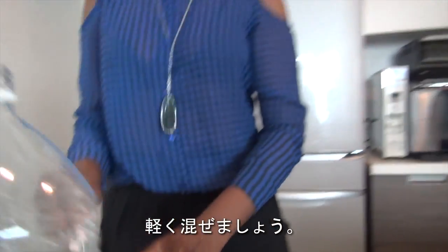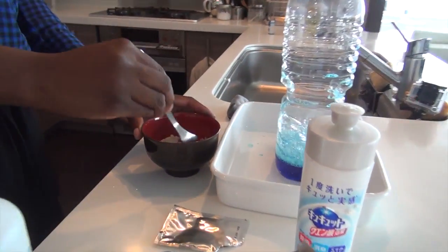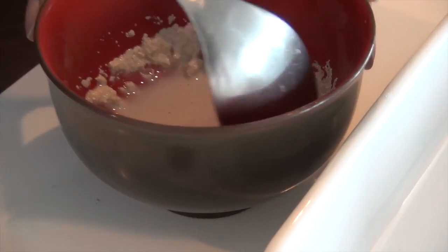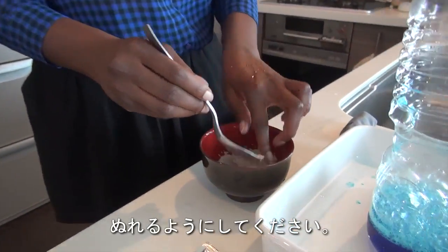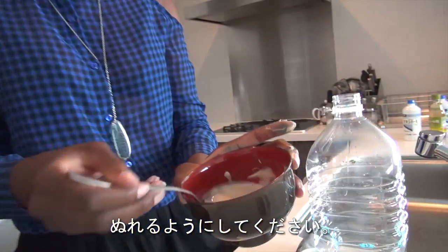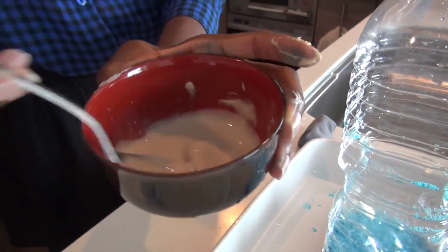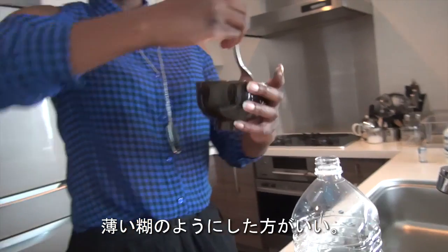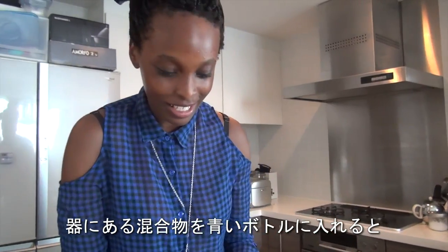You're just going to mix that all together very lightly until it gets a little bit more smooth. You can see it's almost like a paste — it's going to thicken. Now comes the big part: we're going to pour this inside of our blue bottle. Something pretty interesting should happen.